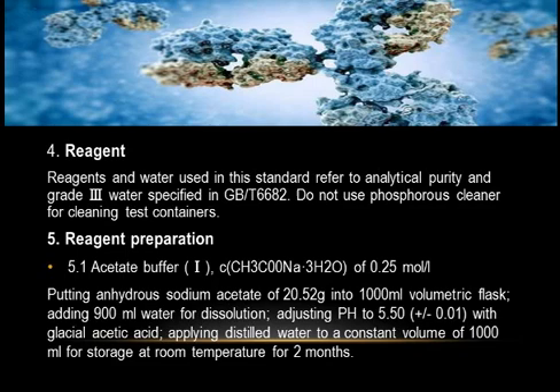Five: Reagent Preparation. 5.1 Acetate Buffer 1 — CH₃COONa·3H₂O of 0.25 mol/L: put anhydrous sodium acetate of 20.52 grams into a 1000 mL volumetric flask, add 900 mL water for dissolution, adjust pH to 5.50 ± 0.01 with glacial acetic acid, and apply distilled water to a constant volume of 1000 mL. Store at room temperature for up to two months.